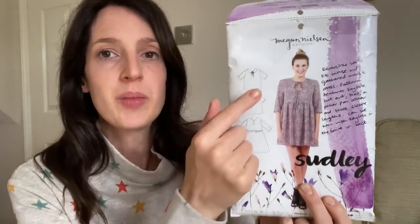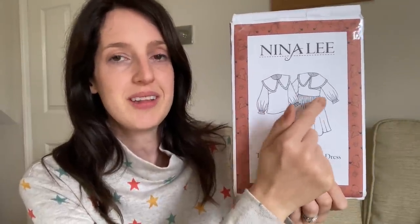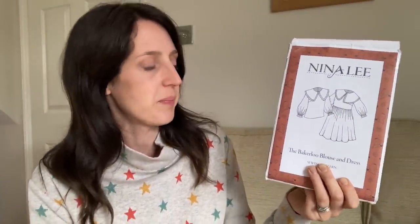I decided to combine two different patterns. The first is the Megan Nielsen Sudley dress — a really pretty blouse and dress pattern with a keyhole opening and ties, which has a cute little Peter Pan style collar. I'd made the blouse version a couple of times but never the dress, and I really fancied making a version with that collar. However, I didn't fancy the smock dress version as it's quite loose. So I decided to borrow the Peter Pan collar and put it on the Bakerloo dress by Nina Lee London — a dress with a gathered skirt, darted bodice for more shaping and fit, and balloon sleeves with a ruffle at the bottom. I knew it was a nice fit from making it before.